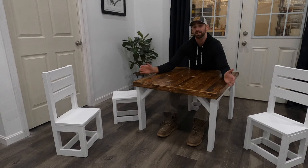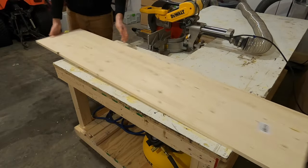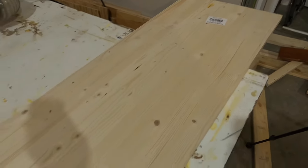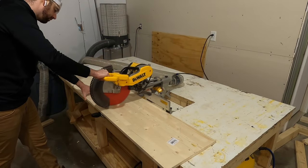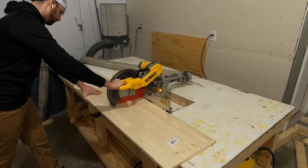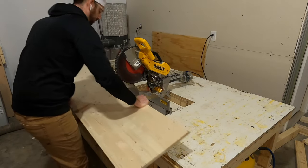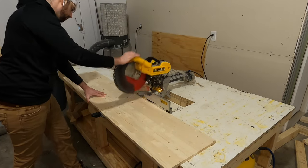To make the tabletop I'm using a 16-inch wide project panel — it's 16 inches wide and six feet long. You could use any type of boards you want for the top, but since this project panel was already glued together and I could cut it to the length I wanted, that's what I chose. It's also a little bit cheaper than some other options.